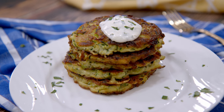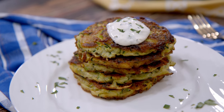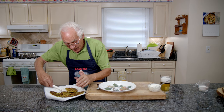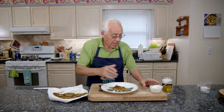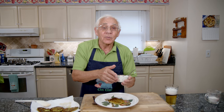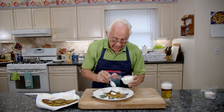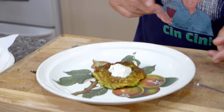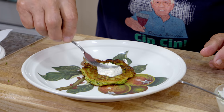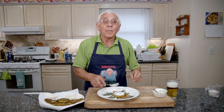Now it's time to taste my zucchini pancake. Let's take one and put it right over here. Now the sauce for the dip — put it right on the top, a little more. It's a sour cream with parsley.